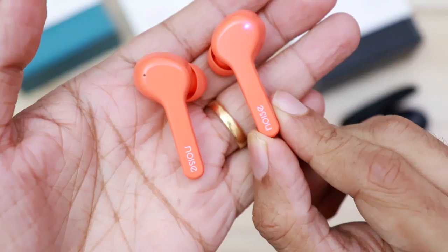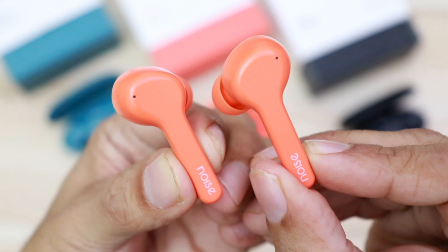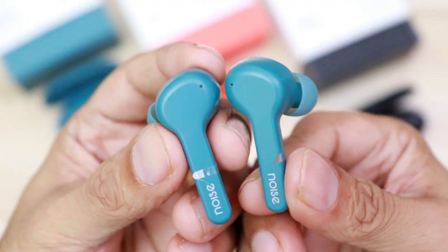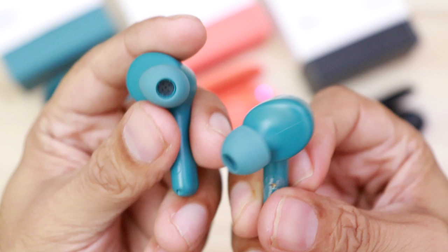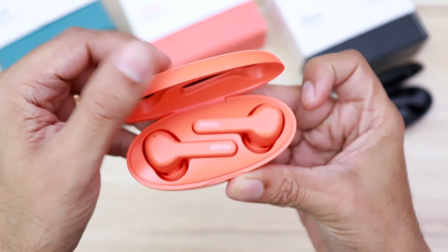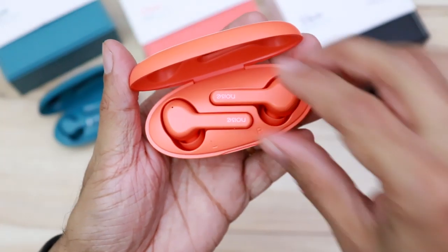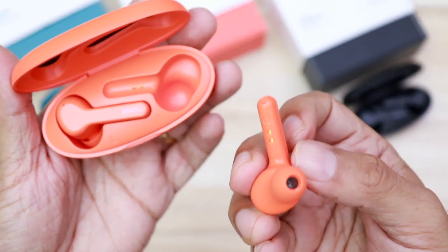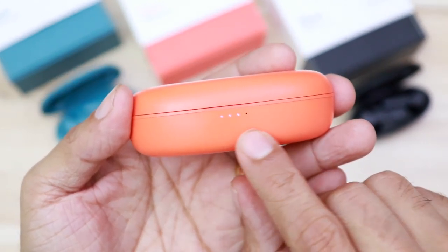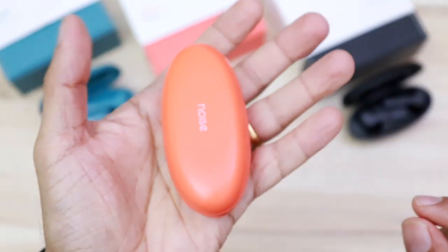Let's have a closer look at the X-Buds. They have a nice matte finish. The Noise branding on the stem looks nice, there's a small LED light, and here are the charging terminals. The X-Buds have an in-ear design with silicone ear tips and the build quality is very impressive — the design is a mix of AirPods and the new AirPods Pro. The lid of the case is magnetic, and even the X-Buds are held in by magnets so just like the AirPods they won't fall out. On the front you can see LED lights indicating battery remaining in the case, and on the back is the micro USB port to charge the case. It is a very compact device.